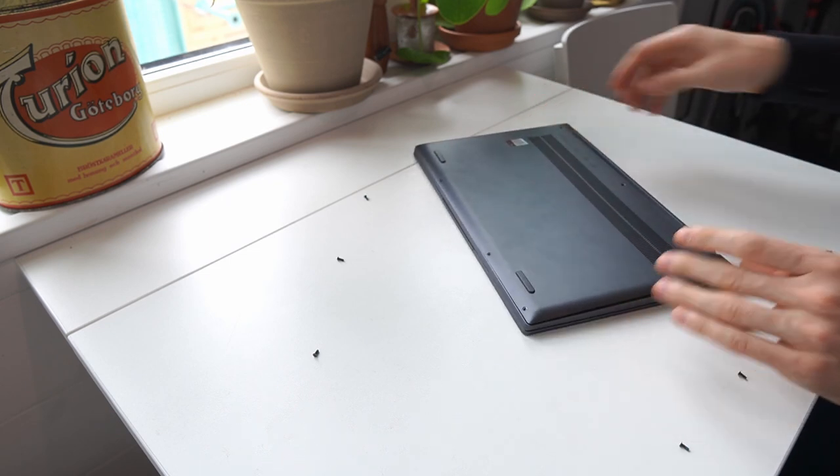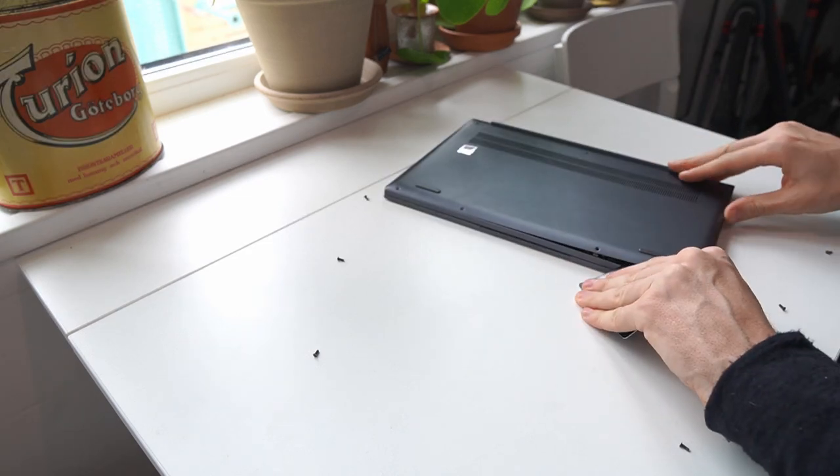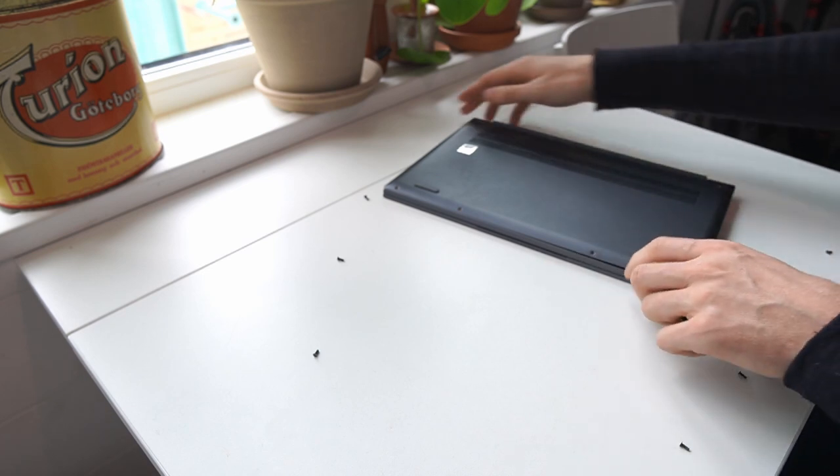We successfully got into the back side, and we successfully seem to be getting into the front side as well.